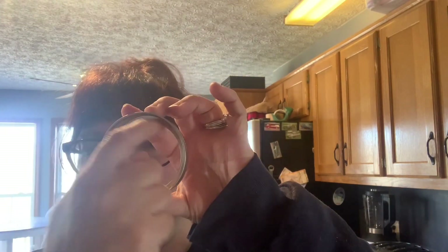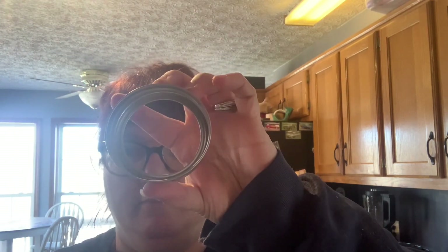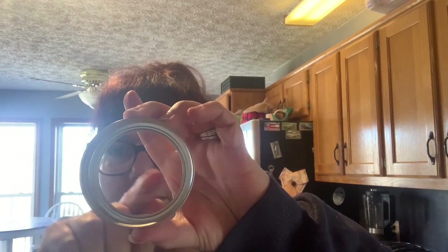Today we're going to learn how to make pom-poms with a homemade pom-pom maker. What you're going to need is some cardboard. I'm using a ball canning rim because this right here is how big your pom-pom is going to be. That's about how big I want my pom-pom to be. Then you need a smaller circle for the center — I'm using a water bottle cap.